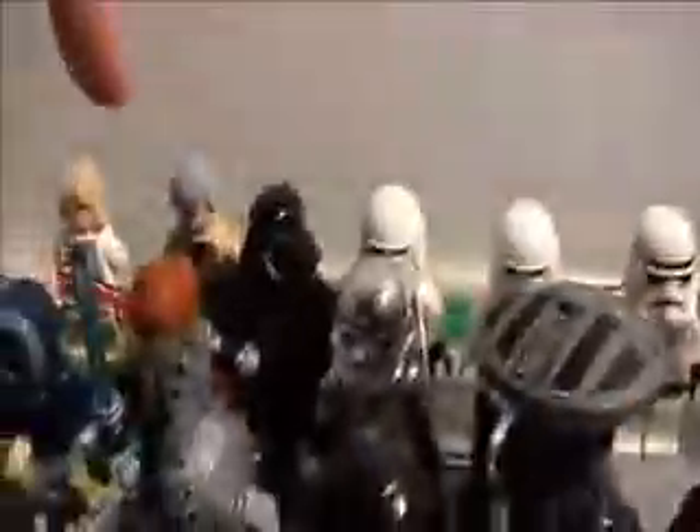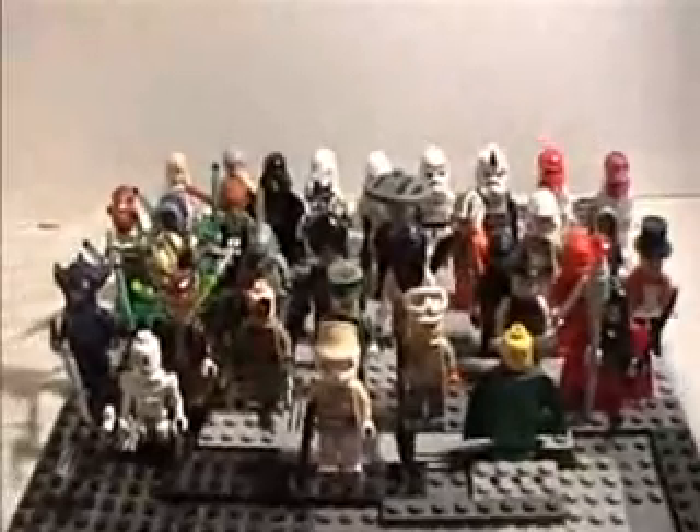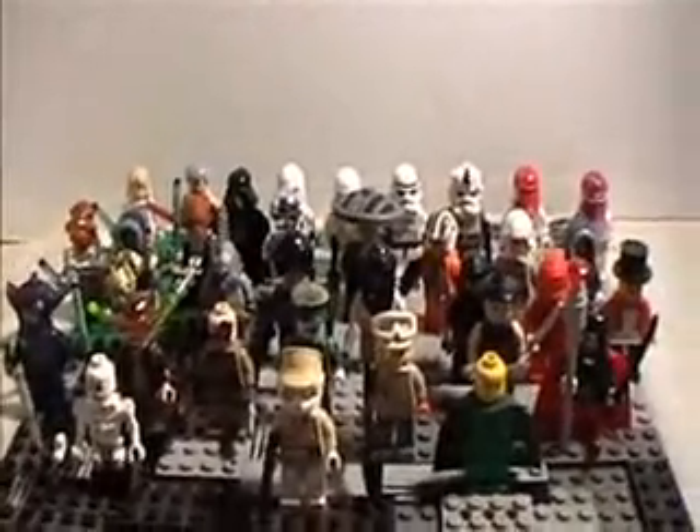Part two will be these guys. Part three will be these guys. Part four will be these guys. Part five will be the grand finale. I think I dropped a figure — part three will be the grand finale. This is Fries, 101 Reviews. Signing out.